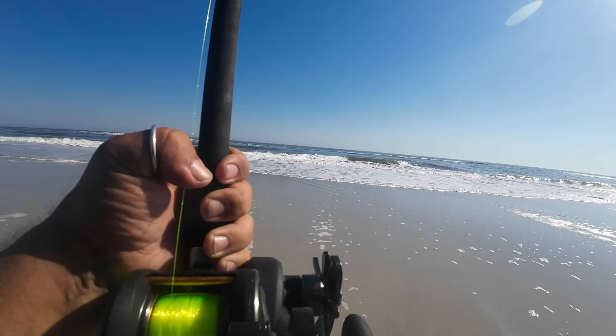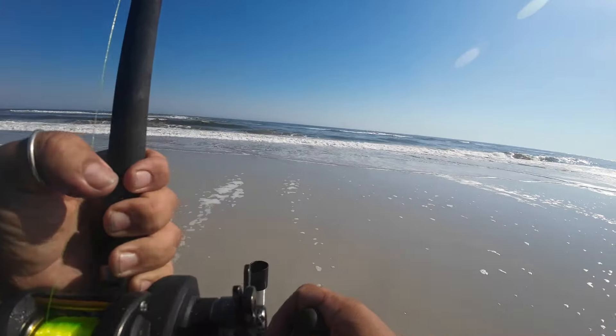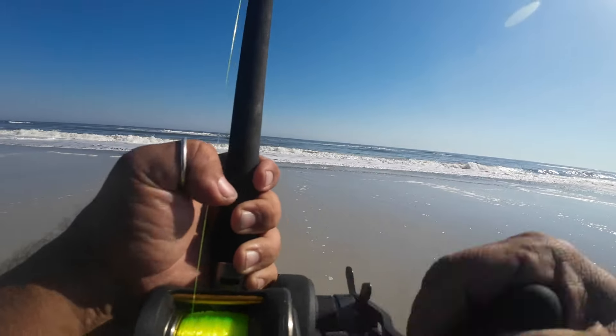Getting a bite — hopefully it's a good fish and not a catfish. Got a little bit of pull to it right now. It is looking like a pompano!